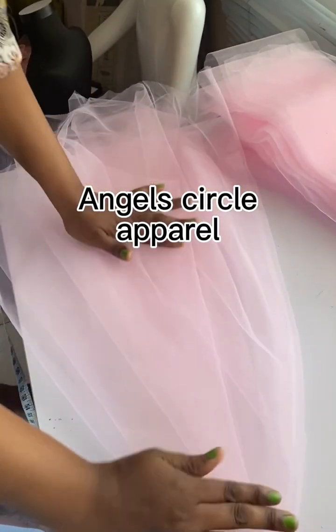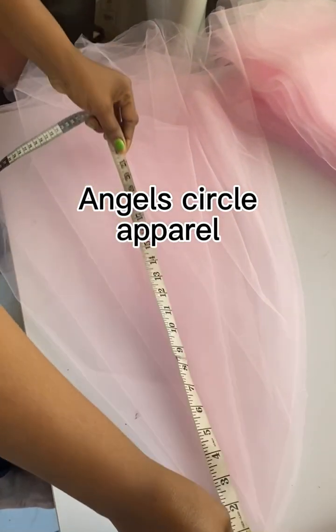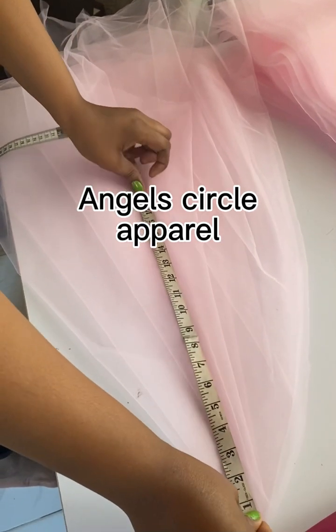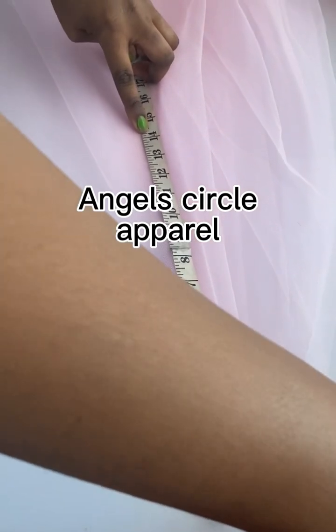After cutting out the ruffles, we cut out this shape — this net we're cutting now. The roundness of this net is where we're going to sew the ruffles on. Just watch how I cut it out.